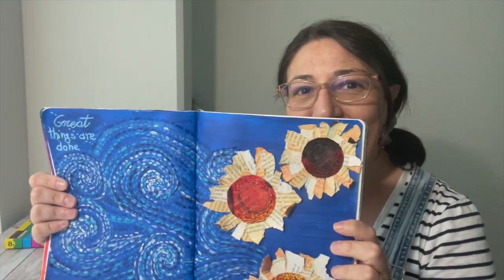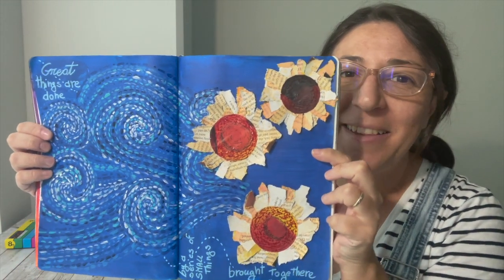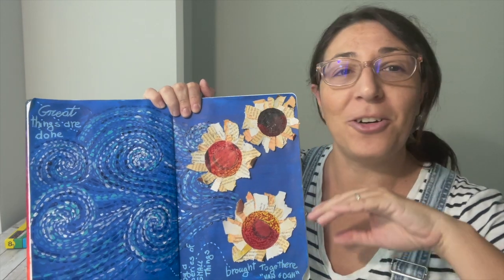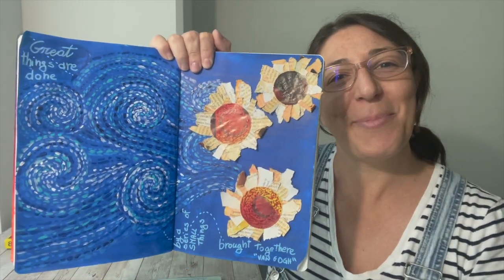Hi everyone, welcome to another journal video. Today we are going to start by showing you the end result — you probably already saw it in the thumbnail. This is what we are going to work on together today. One thing I want to say: there are no required drawing skills. You can do everything without any drawing skills, and it's a great, nice page. So let's go to the table and I'll show you how to do it.